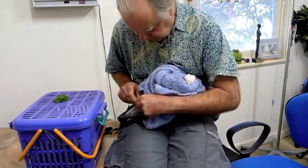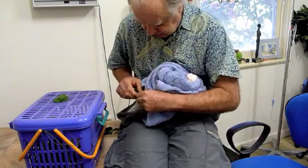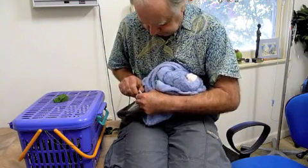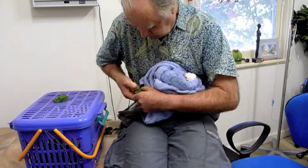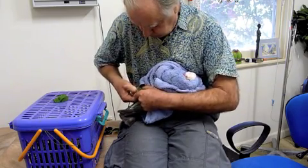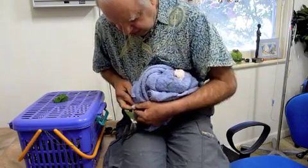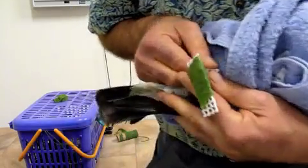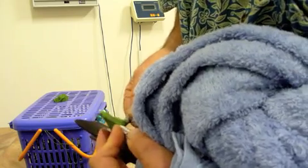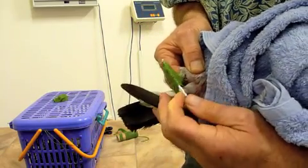I'm just now compressing the bandage against itself. We are squeezing the toes. So we've basically now got the foot strapped in the open position like that, and he can still move the joint up further here like that. So we're making good progress.